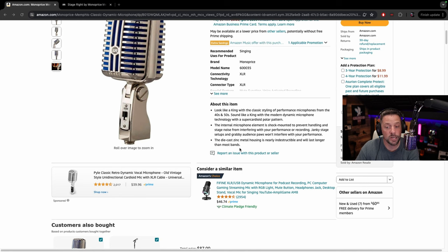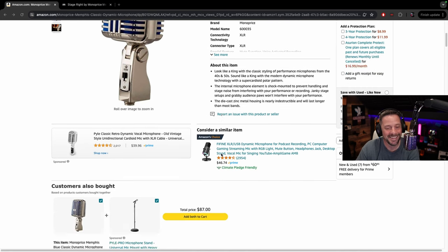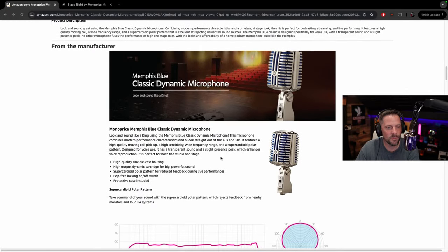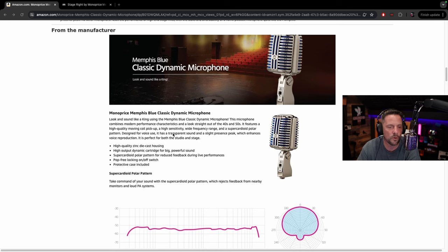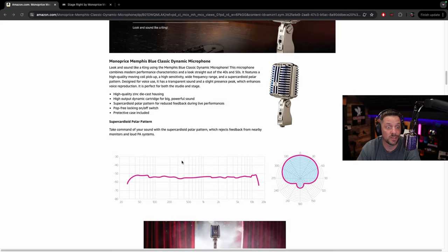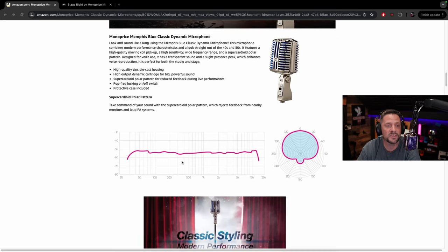Die cast zinc metal housing is nearly indestructible and lasts longer than most bands — ain't that the truth! It features a high quality moving coil pickup, high sensitivity, wide frequency range, and a super cardioid polar pattern. Designed for voice use, it has a transparent sound with a slight presence peak which enhances voice reproduction. It is perfect for both studio and stage — so it's a live performance and studio microphone in case you want to start singing.